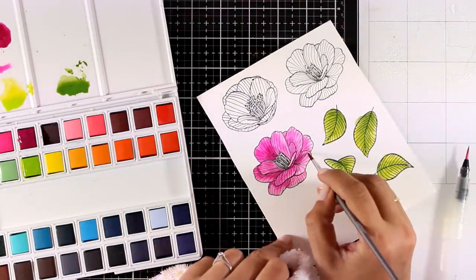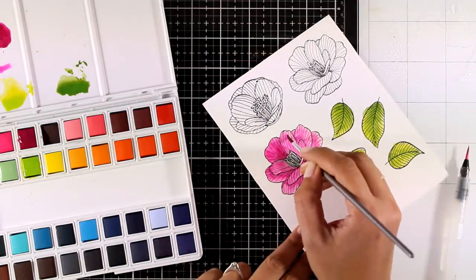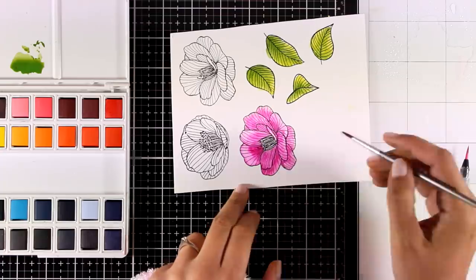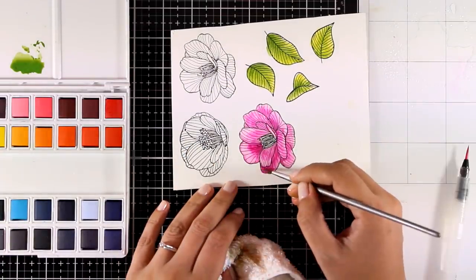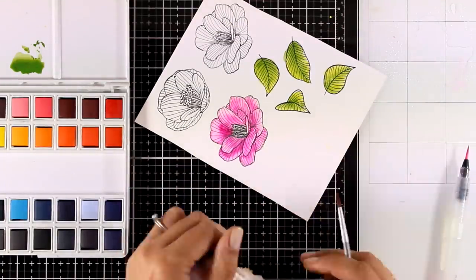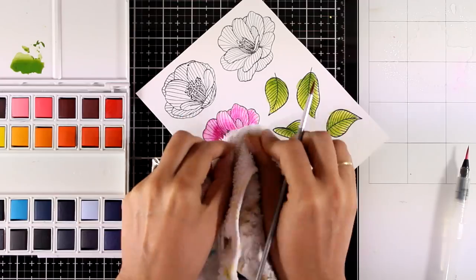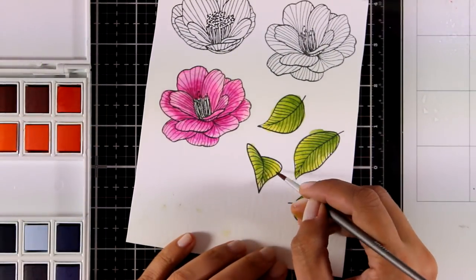Now I'm going to show you something I usually do that adds highlights to a project, and it's really easy. I'm using a clean brush with clean water and applying it directly on my petals to reactivate the watercolor. Then I dab it with a cloth, which removes some of the color and gives a beautiful highlight — nice and blended with the rest of the color of the petal.